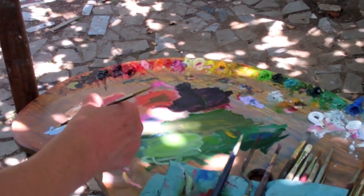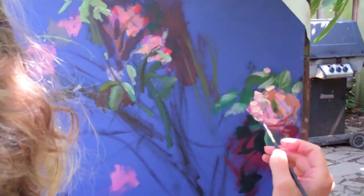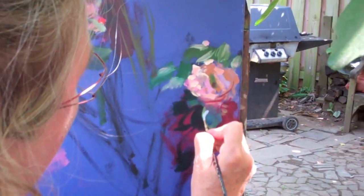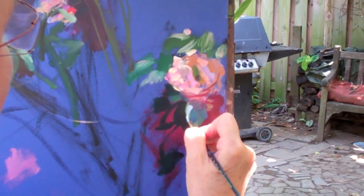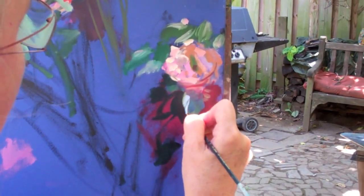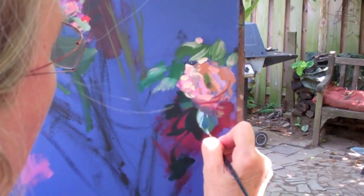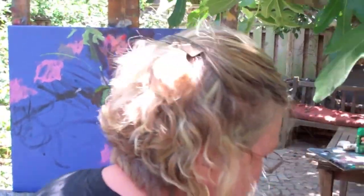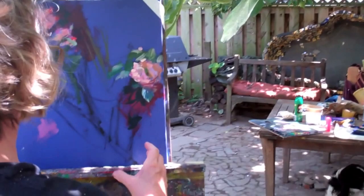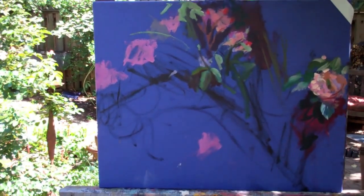I'll do this again tomorrow afternoon and we'll continue. So I want to say this has a really bright light right here, but it's blue. I'm a true believer that if you can't see the painting from your head, you need to at least get the abstract components of it out so that you can see if it's going to work and you can go on from there. All right, back to work.